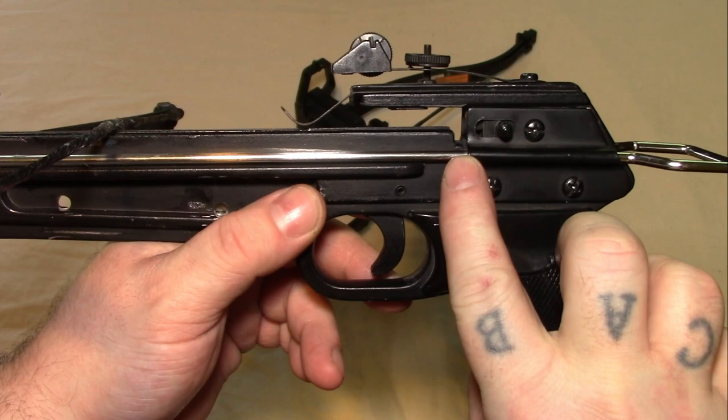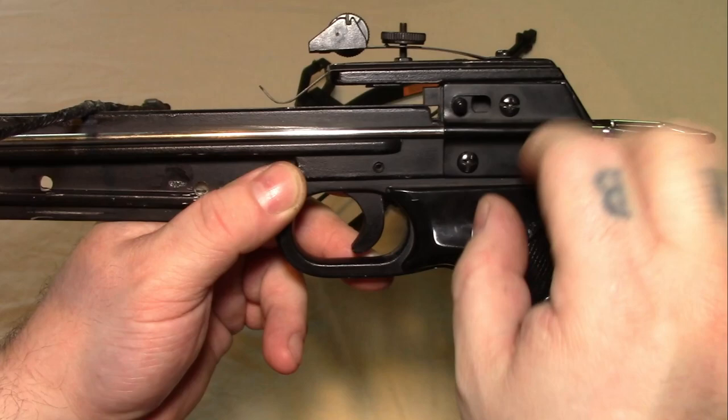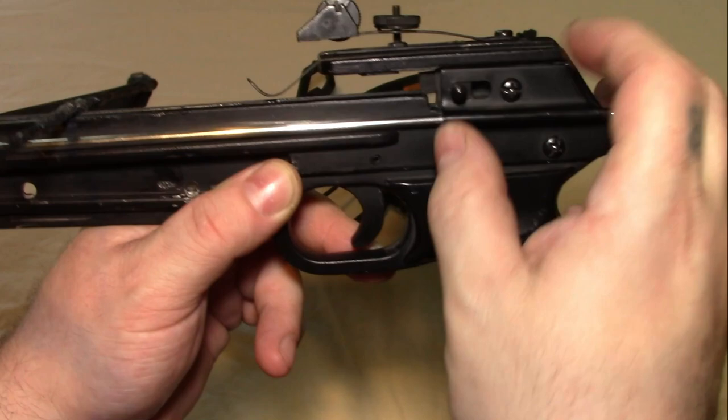There is less to go wrong with the old style, and that is what all of what I call the old style crossbows have. Sometimes they have a sort of automatic safety, but this one you have to manually put the safety on and that is the only safety. You have no anti-dry fire, no other safety mechanisms — that is literally it. The manual safety just blocks the string from coming up.